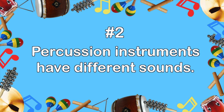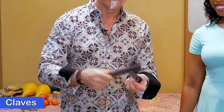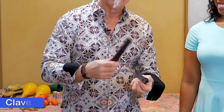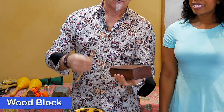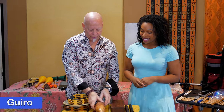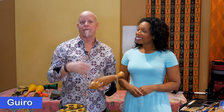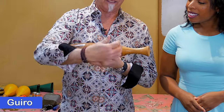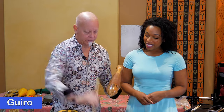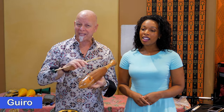Number two: percussion instruments have different sounds. This first group is made out of different types of wood. These are claves, and this would be played like so. So now, wood block. And this next one is the guiro — they are made out of gourds as well as wood. This one's made out of wood, and there are these little ridges cut in here. I can use a stick — you know that raspy kind of sound.